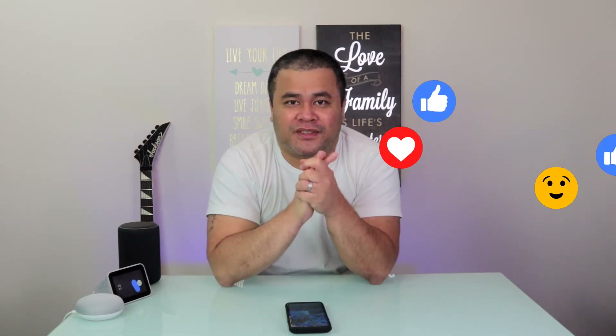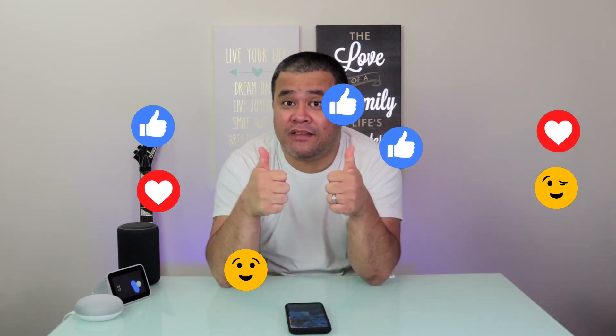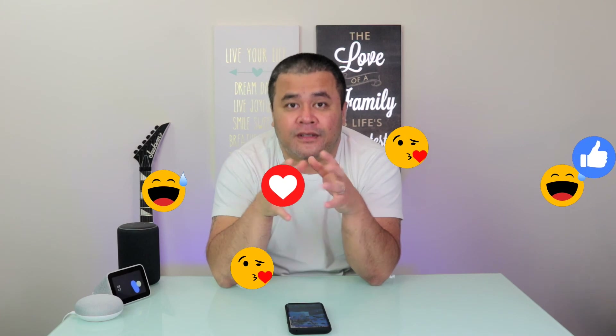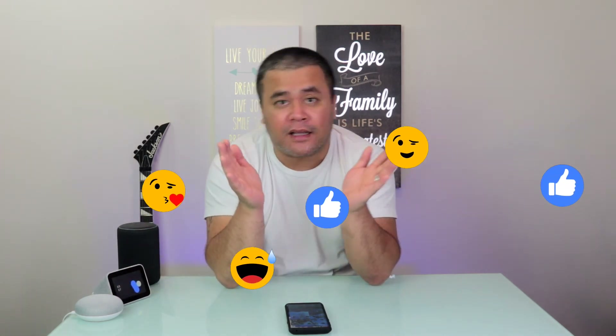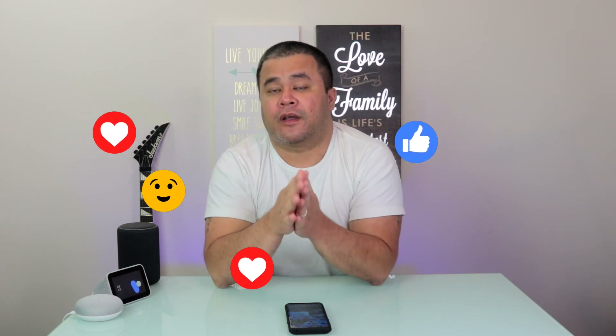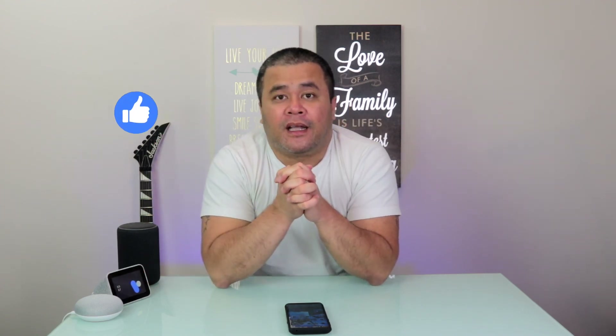All right, beautiful people. Thank you very much for sticking with me. If you liked the video, please give it a thumbs up and share it with your friends who have difficulty connecting or unlinking their Google Home device from their Google Home app. And if you haven't subscribed yet, please consider subscribing. And as always, I will see you in my next one. Bye.